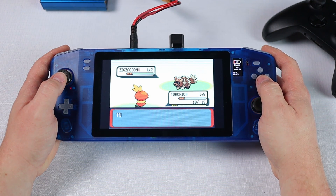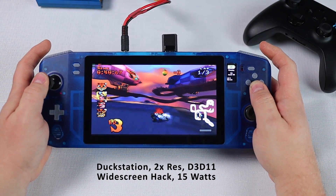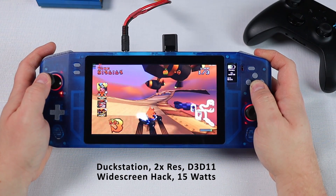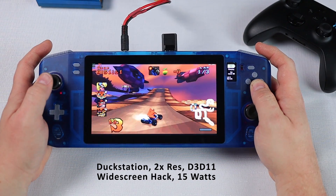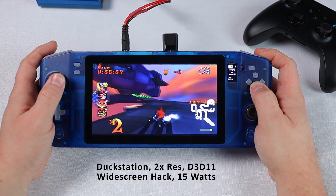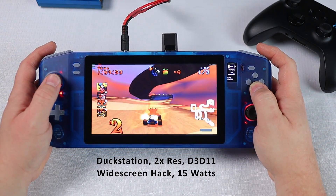Let's move on to PlayStation 1 with the DuckStation emulator and Crash Team Racing. This is running at 2x native resolution with linear upscaling, widescreen hacks and geometry correction are enabled, and we're running in D3D11. Display is scaled to match the aspect ratio of the display. I love how well DuckStation improves these old PS1 titles — this is running beautifully and it looks terrific too. The power usage on this bumps up by about 2 watts from idle leaving us at about 15 watts and 3 hours of run time.